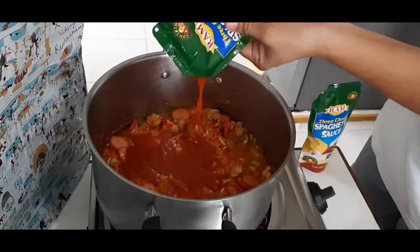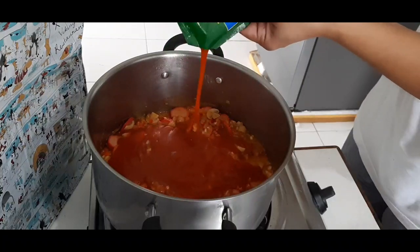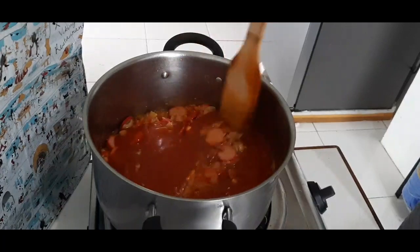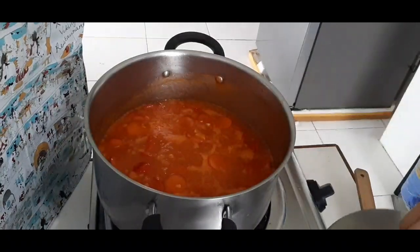Kapag naluto na, pwede na nating ilagay ang tomato sauce or spaghetti sauce. Dalawang yan kasi 4 cups of pasta ang niluto ko kanina. Haluin. Tapos tatakpan natin hanggang sa kumulo.